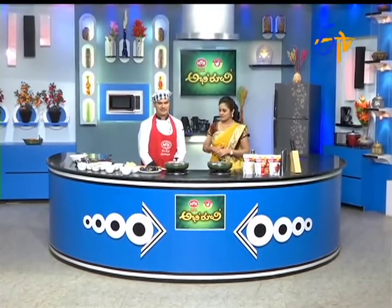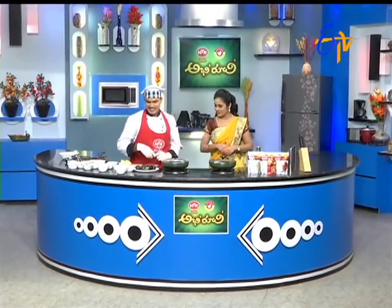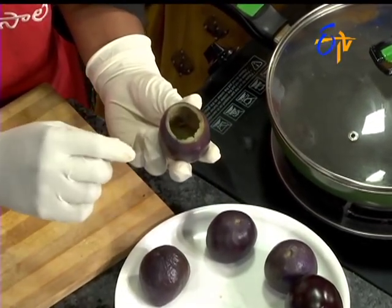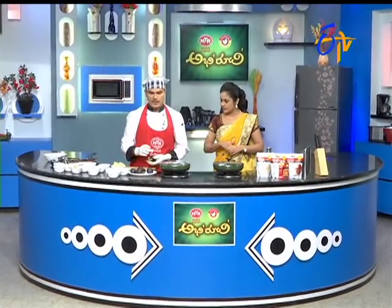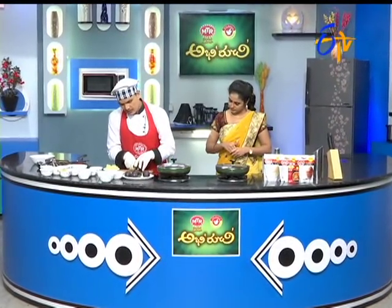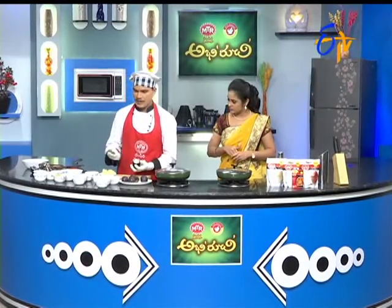One teaspoon. Okay, let's start. This isn't really good, so we need a stuffing wheel. We need to scoop — scoop a little bit, half-boiled. Scooping is very easy. We need to scoop a little bit.